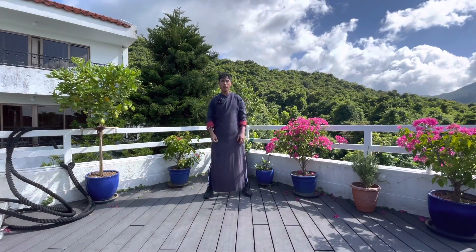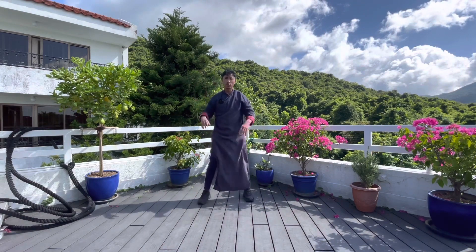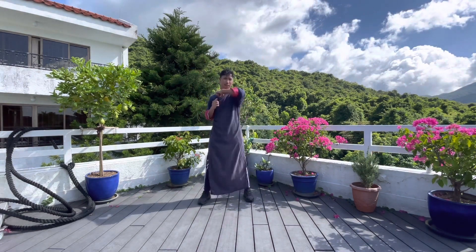Hi, welcome back to Jacko Mention. Today I will teach you the Lap Da Pai Chang technique. In close fighting, what is the Lap Da Pai Chang technique?